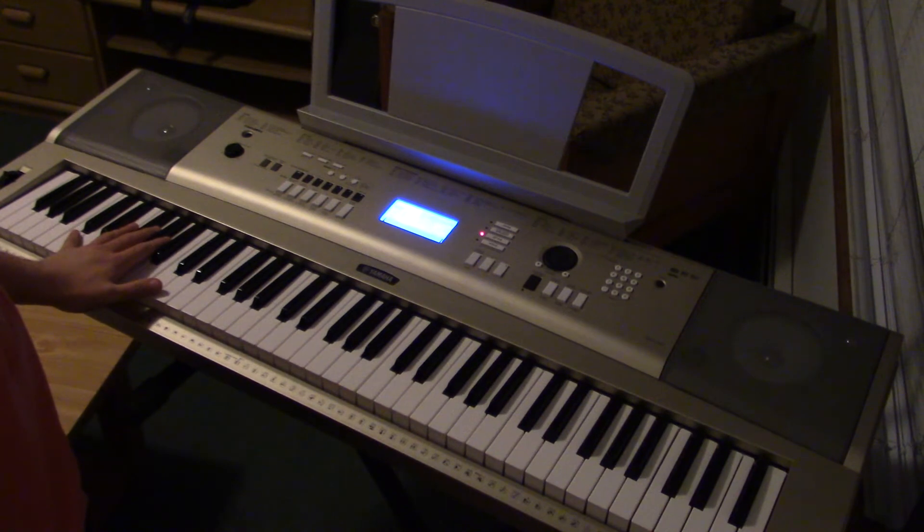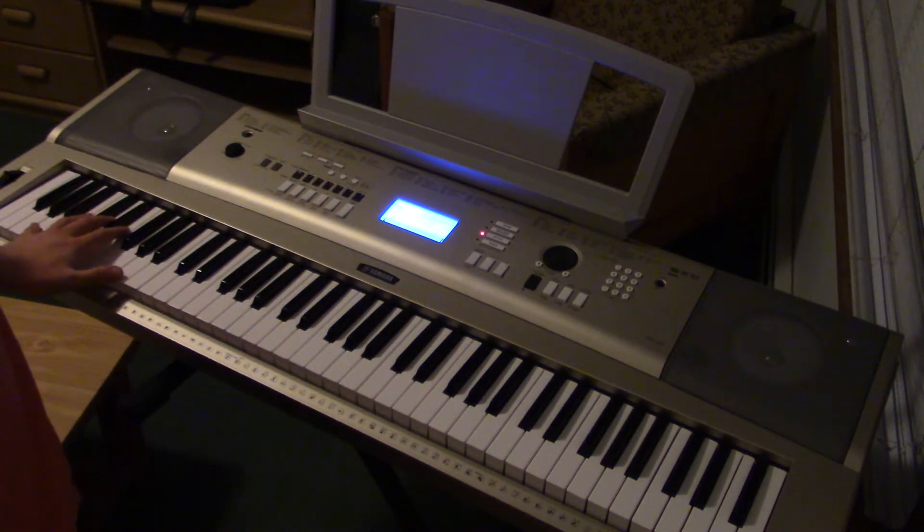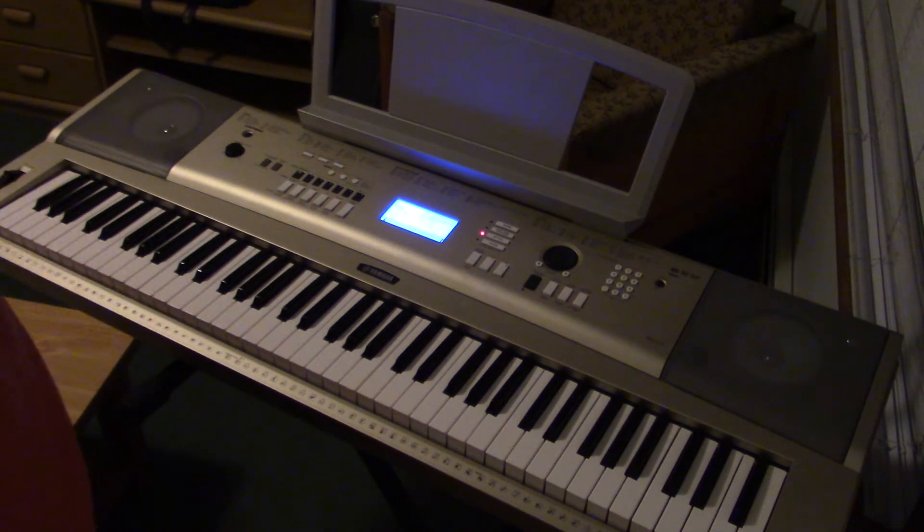This is a 76-key keyboard. I brought it down an octave lower because I think the left hand sounds a lot better. If you have an 80-key piano or keyboard, then you're all set. If you have a 76-key like this one, then you don't have to bring it an octave lower — I just think it sounds better.